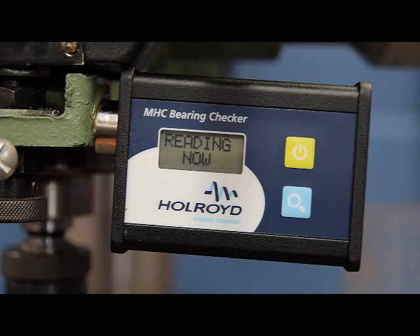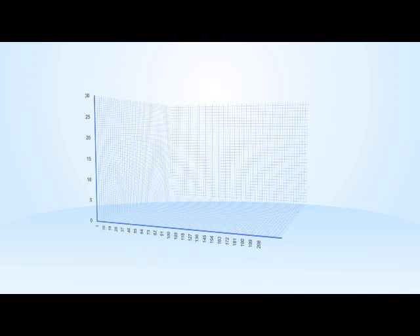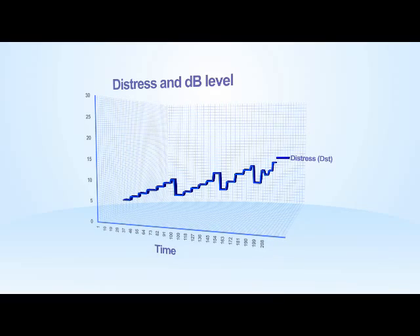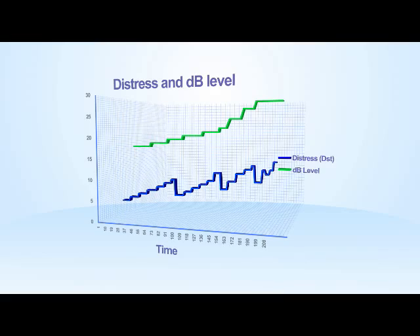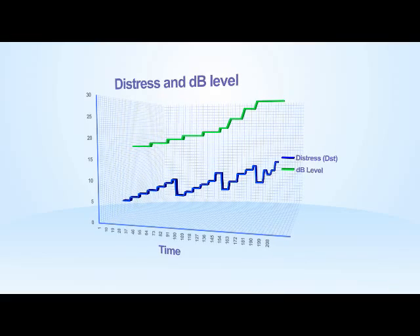Allow the readings on the display to stabilise and then take measurements of distress and decibels. The MHC Bearing Checker provides two easy-to-interpret parameters: distress and dB level. Distress is a measurement that quantifies the impacts occurring within the rotating element being measured.